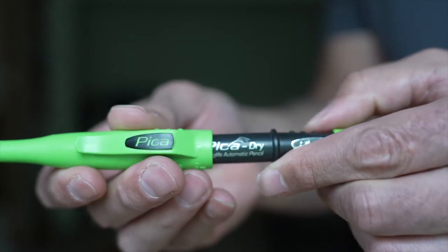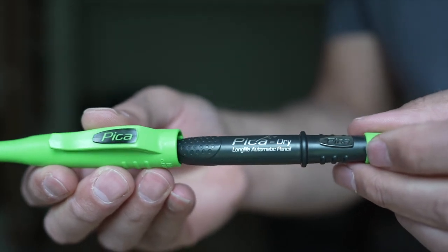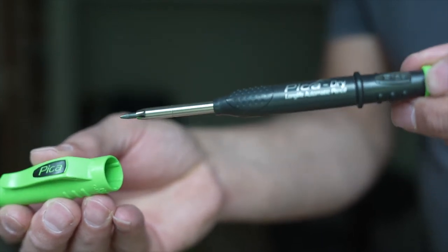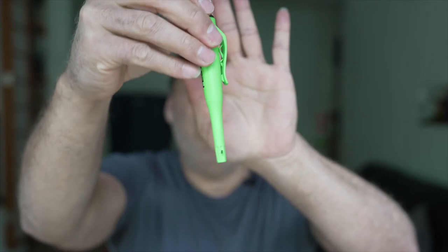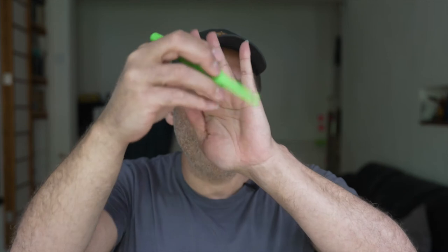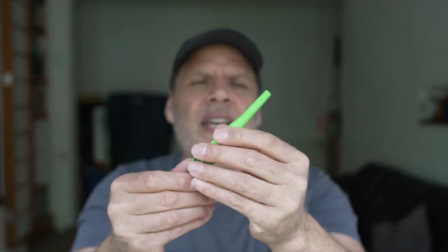Or you can put it behind your ear — but when you're putting on ear defenders or safety goggles, the pencil just keeps dropping onto the floor. So the next best thing is this nice little Pica — or in this case, the Festool. Look, there's a little clip, and that clip can just slot into your pocket, or into a top brace. You always know it's there, and it's just really, really handy.